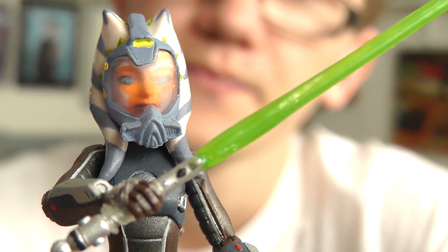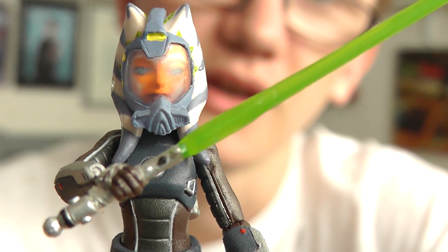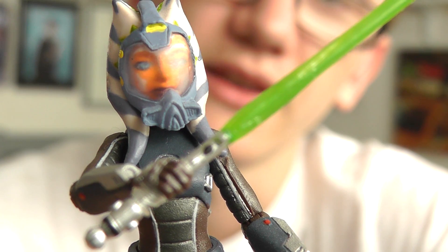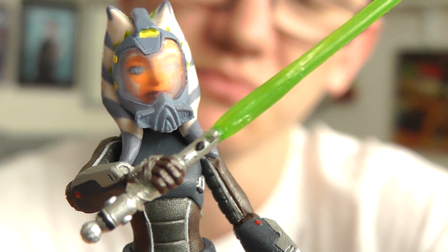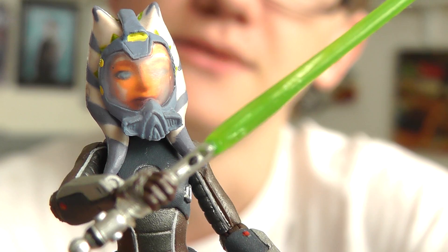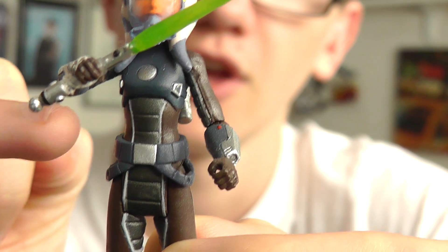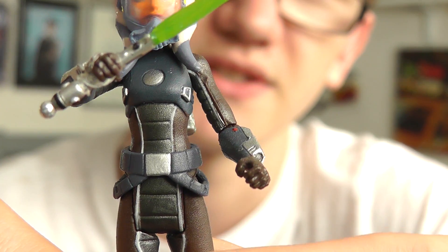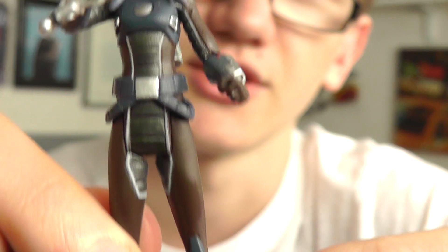In terms of articulation, it's not that great. This is one of those figures where the sculpt, detail, and paint applications really make up for the lack of articulation — which is something I couldn't say about Clone Commander Wolf. The figure has a ball-jointed neck, ball-jointed shoulders, elbows, no swivel wrists, no swivel waist, swivel hips, no articulation in the knees, and no articulation in the ankles.